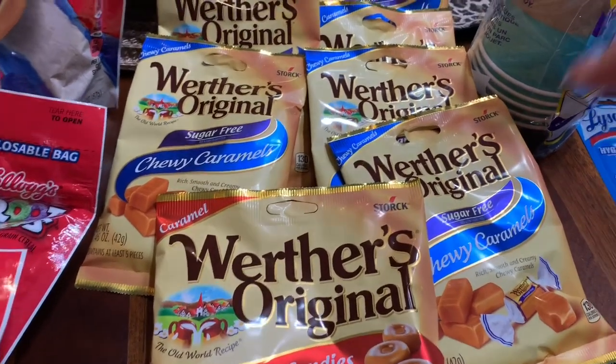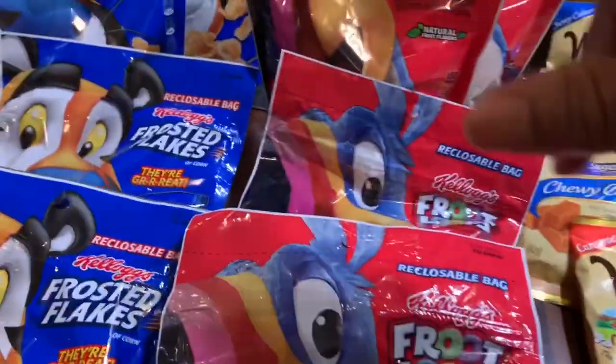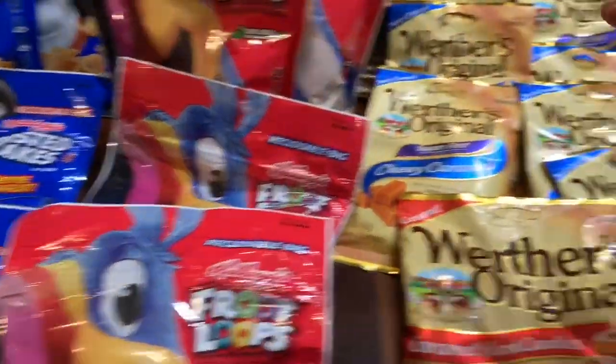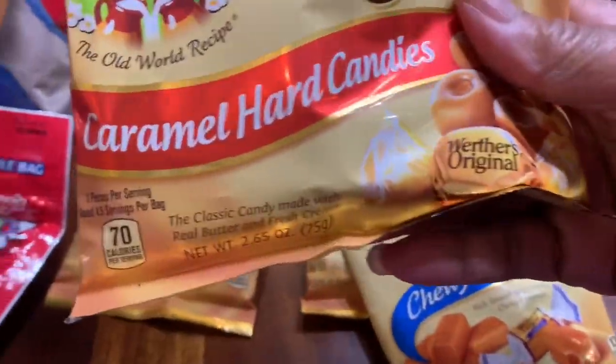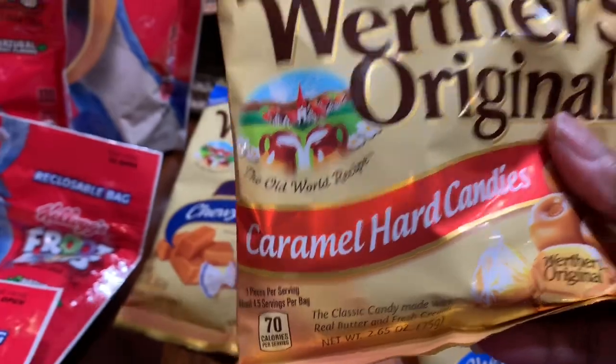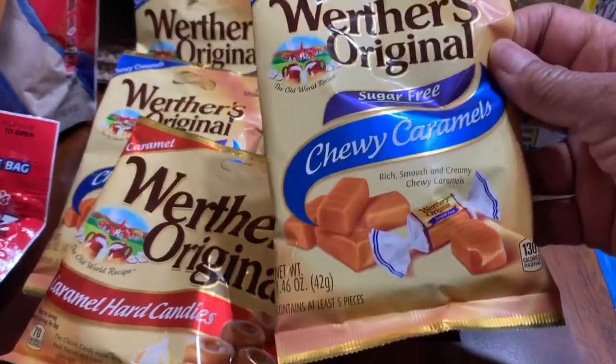I got all of these bags for two dollars — all of these bags here for two dollars. Look, I found this one bigger one right here, and the rest of them are smaller ones.